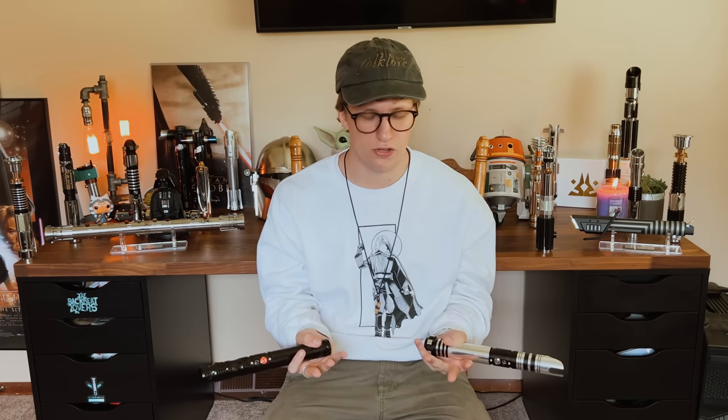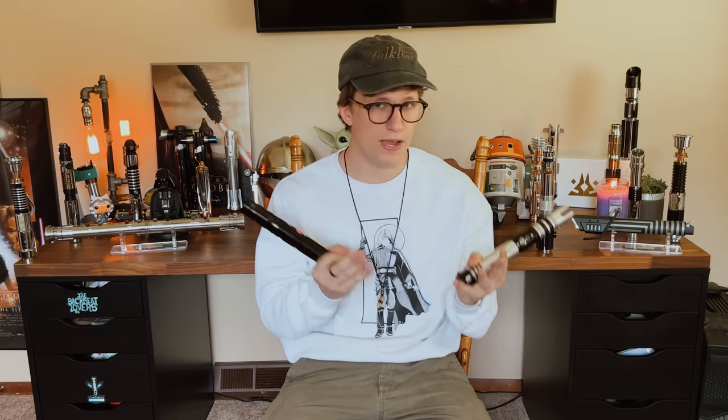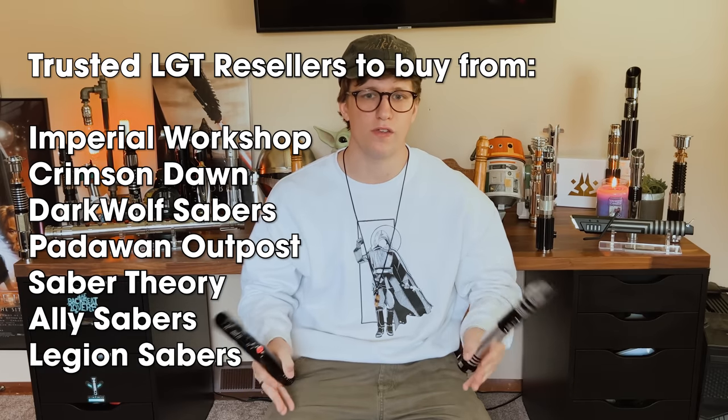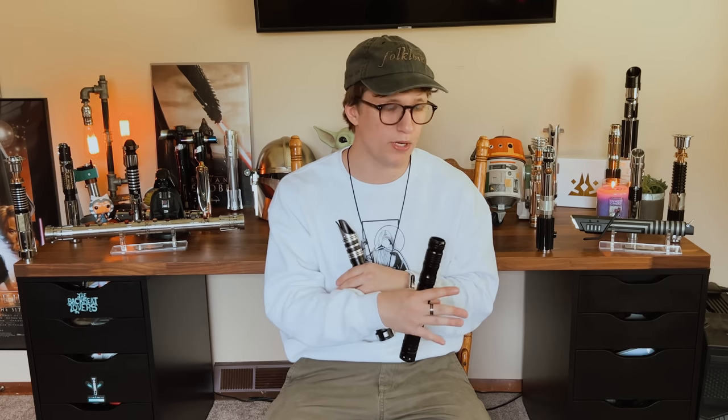Imperial Workshop is just another LGT reseller, so you might be wondering why are you getting all hyped about it. In my opinion, Imperial Workshop goes way further than any of the other LGT resellers. Their customer service is super phenomenal, better than most — they're always willing to help you and talk to you if you have an issue. It is the best bet for anyone who wants a spinning saber, a dueling saber, a nice saber, a display saber, anything.